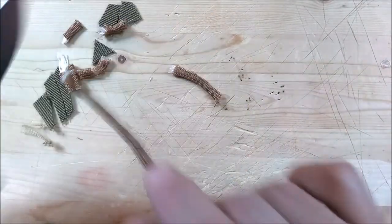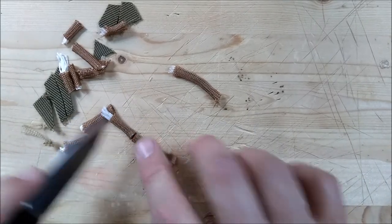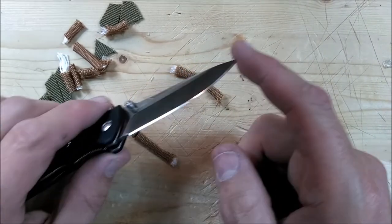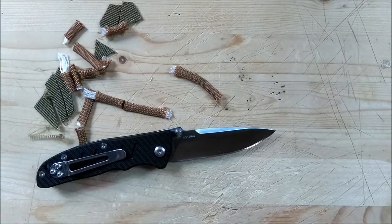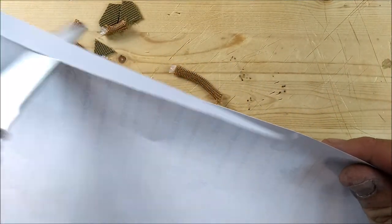This is 8CR13 MOV — it's not a bad steel at all to have a knife made out of. I like my budget steels with 8CR13, and Enland's been in the business for quite a while and they make good knives. And this one is a good knife. You can hear how cleanly it's cutting paper.